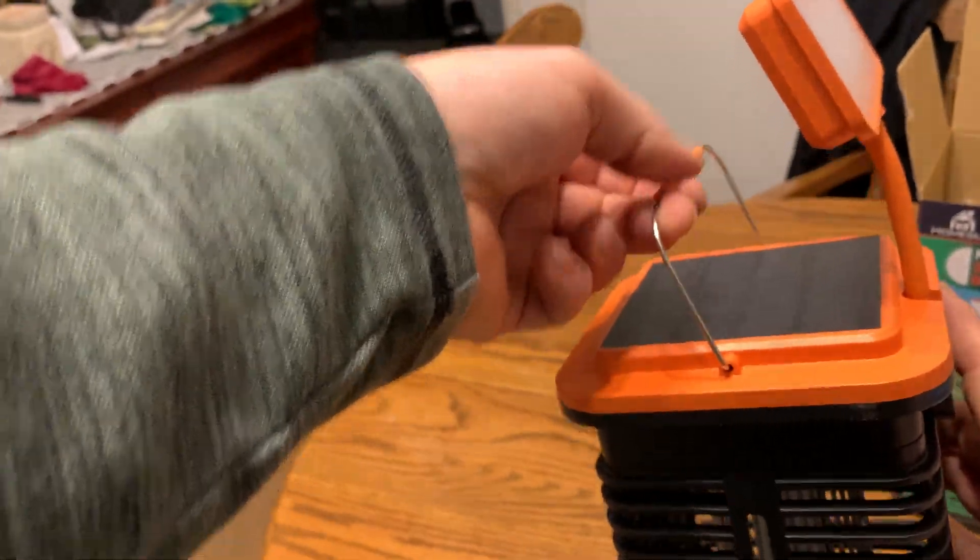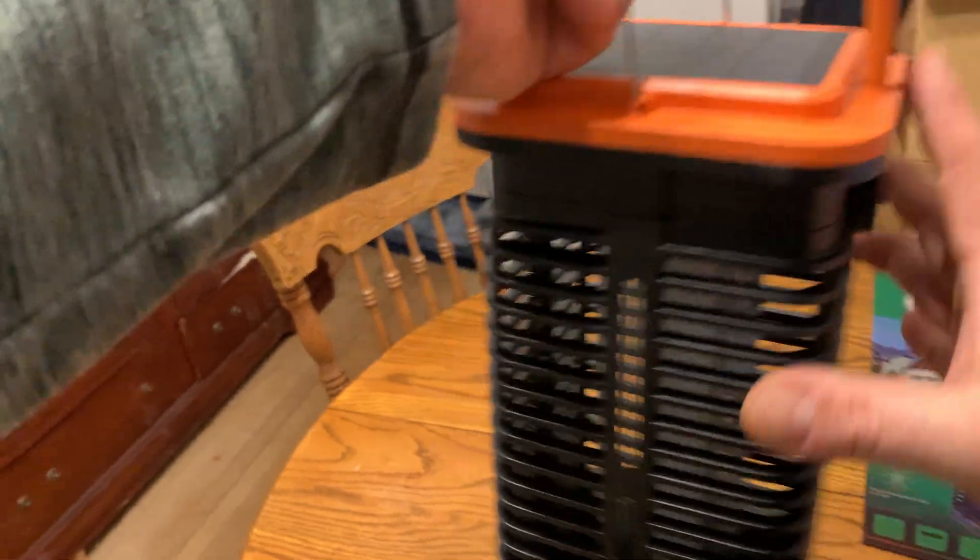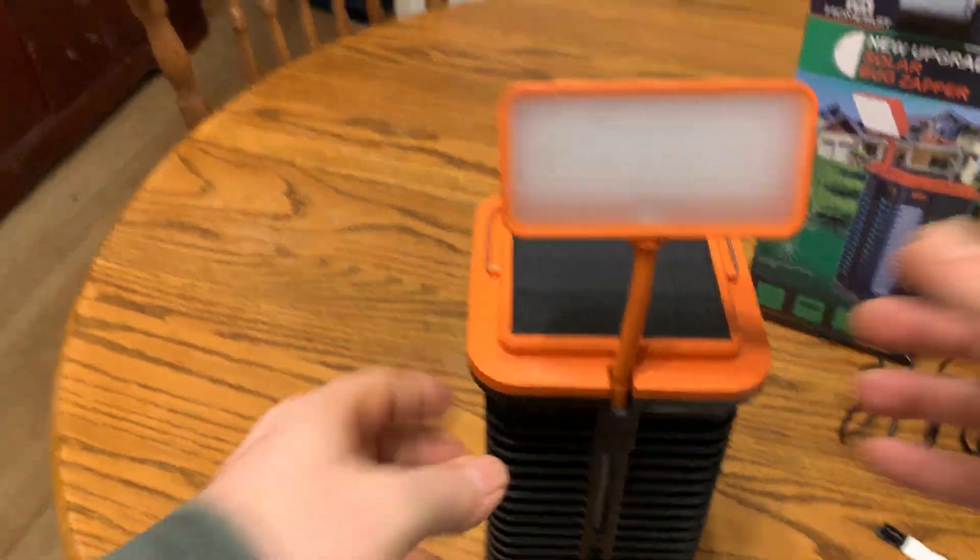It's got a little handle so you can hang it up on a post. Thanks for watching.